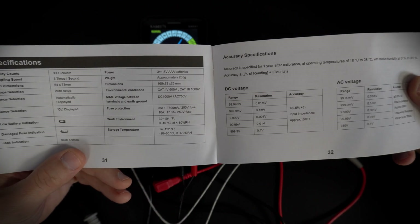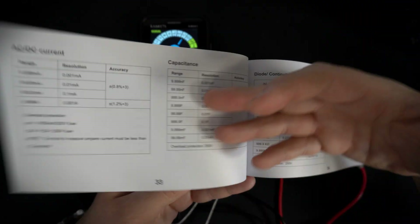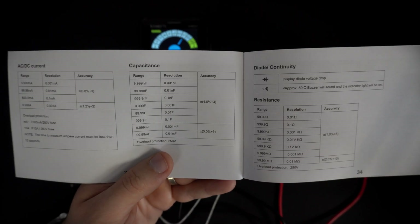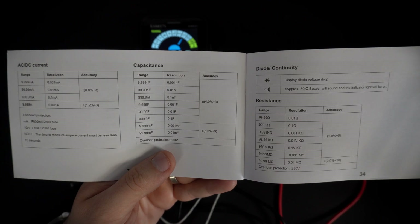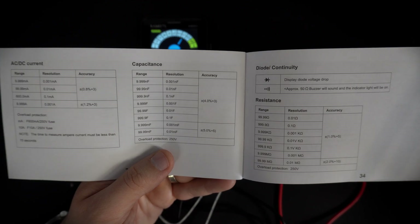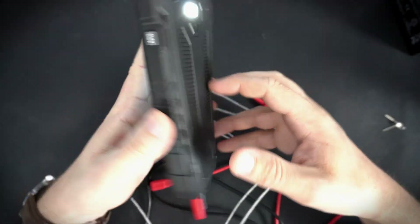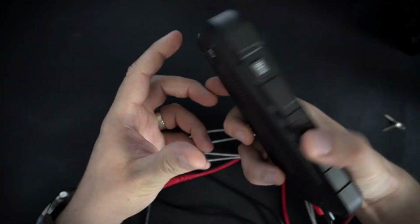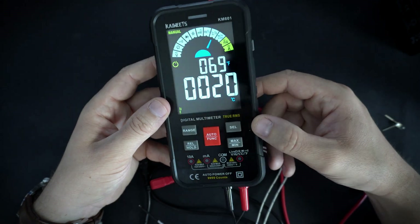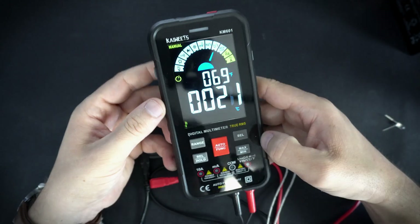Overall this is a very nice device, very well made. I was skeptical about smart multimeters but this one works great. It has practically all the functions you will ever need. That's it for today — don't forget to check the links in the description and check out this great multimeter. And if you are here for the first time, please subscribe.